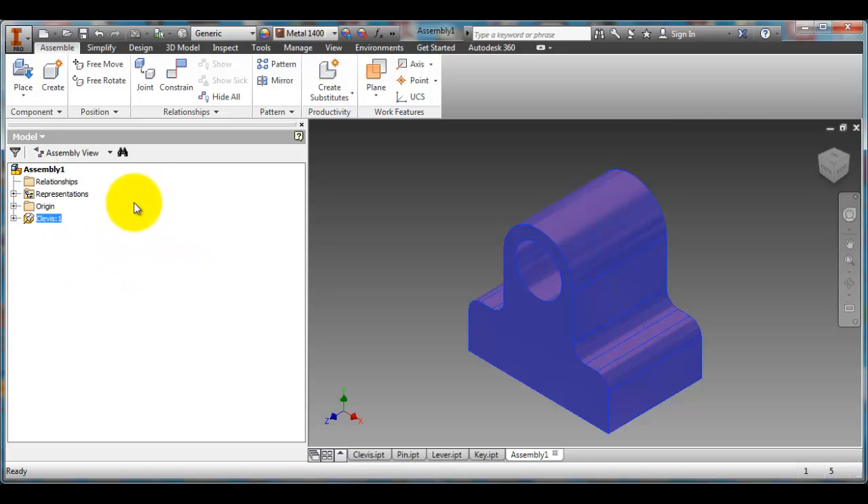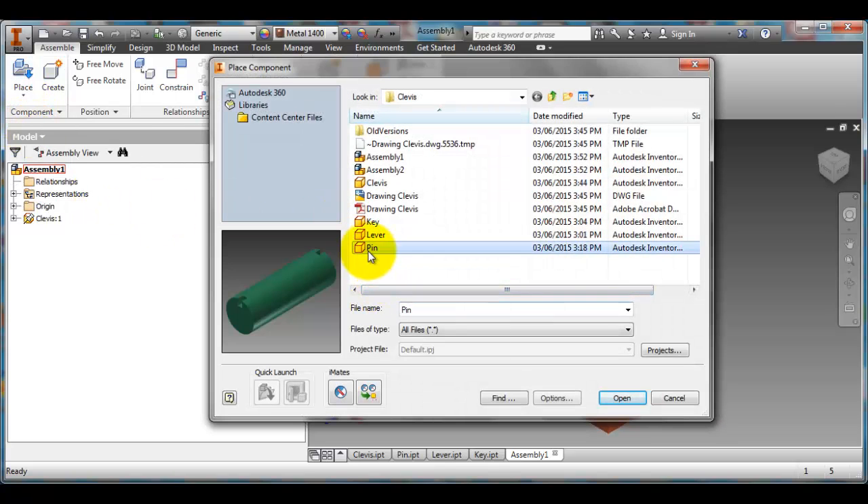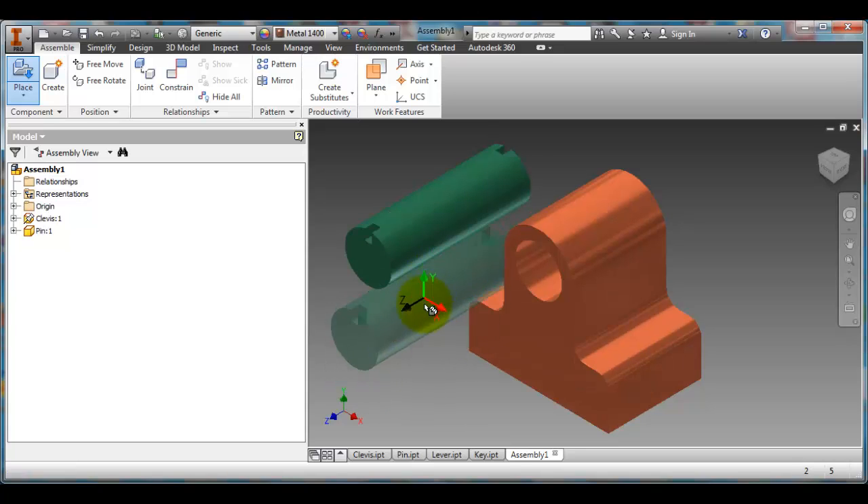The next thing I want to do is put in another object. I'm going to click Place and select another part. The next one I'm going to put in is the pin. I'll say Open, and I only want one of them. Don't bother trying to locate it close to its final position — I find it easier to locate it near the object but not exactly where you want it. So I click once, and since I don't want another pin, I'm going to hit Escape.